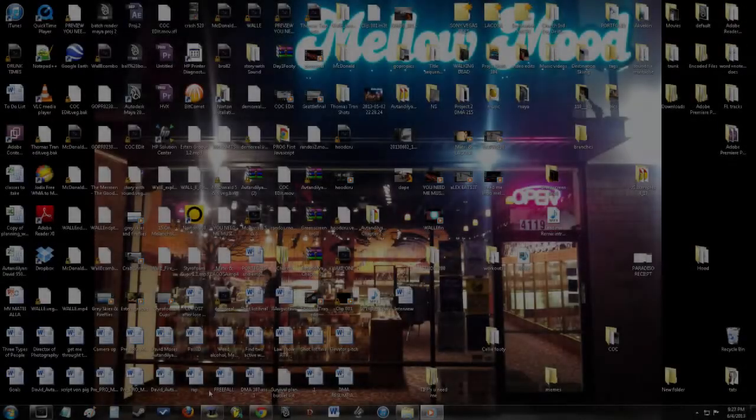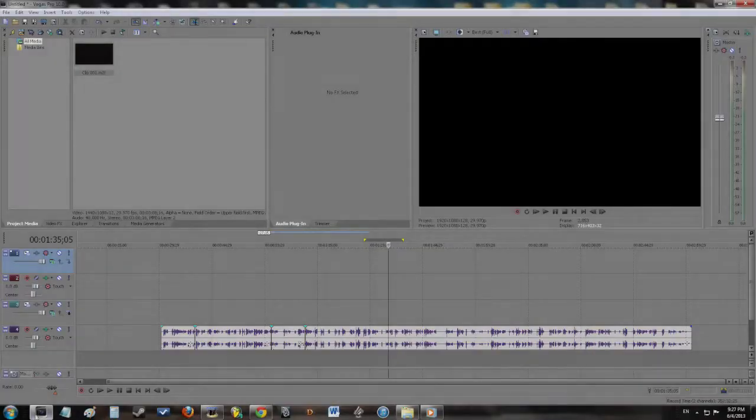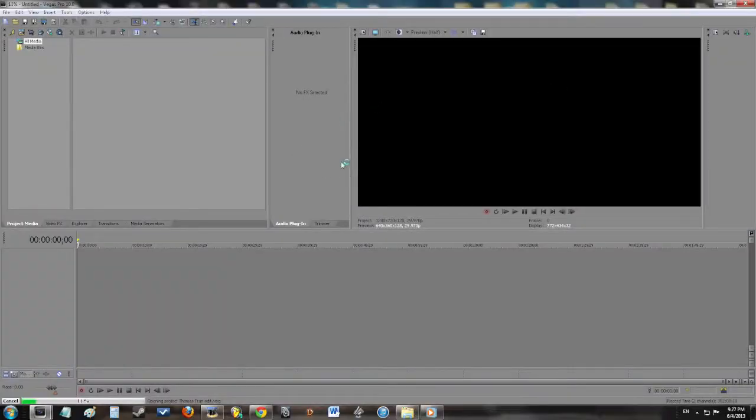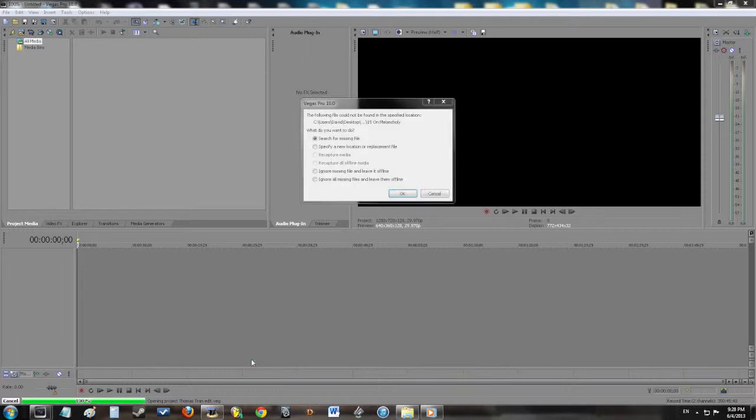Hey everybody, this is David. I made this tutorial for one reason and one reason only — I couldn't find it anywhere. I was having a problem trying to put two videos within one frame on Sony Vegas Pro, one on top of the other, using a segment from the clip for each one. So I'll show you guys how to do that.